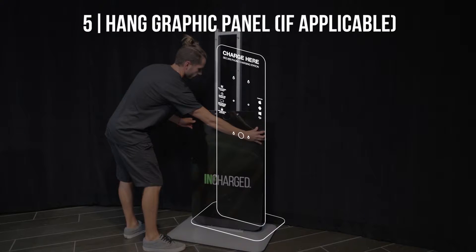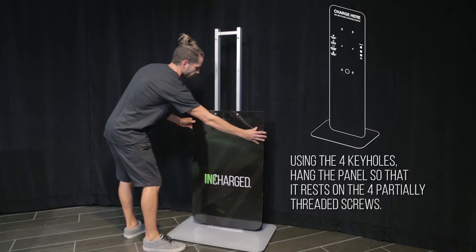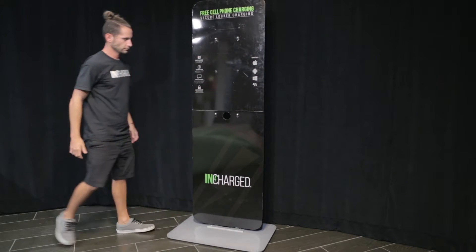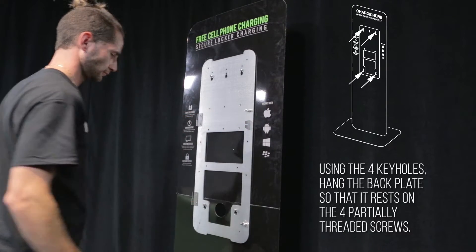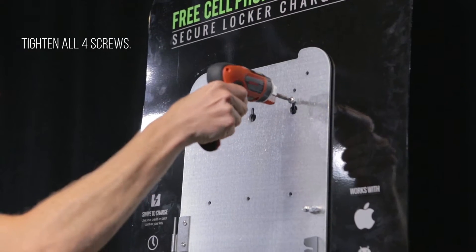Step 5: Hang graphic panel, if applicable. Using the four keyholes, hang the panel so that it rests on the four partially threaded screws. Step 6: Hang and secure unit back plate. Using the four keyholes, hang the back plate so that it rests on the four partially threaded screws. Tighten all four screws.